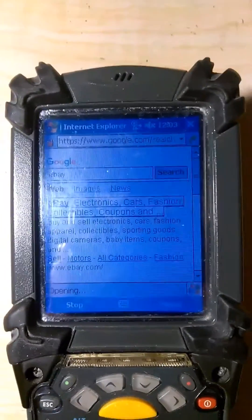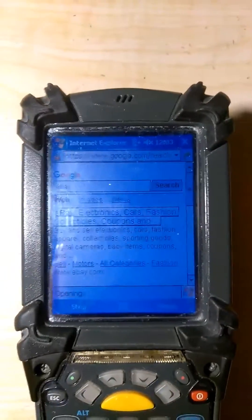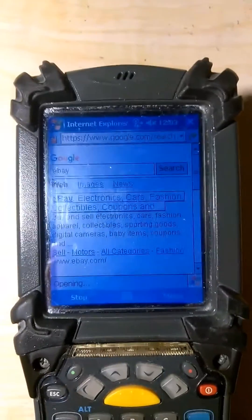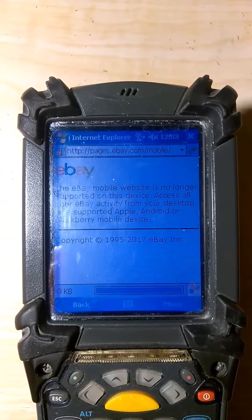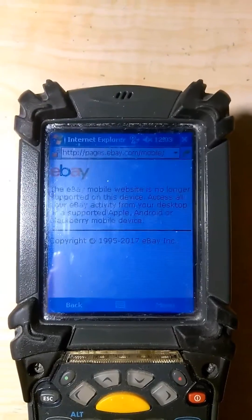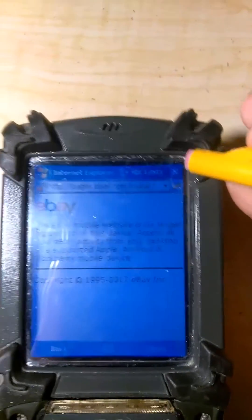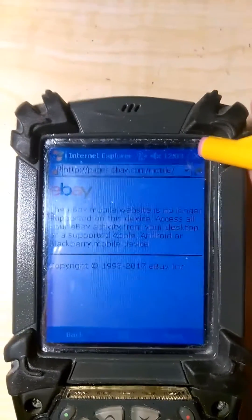So if you ever actually wanted to browse the internet with this thing, you do have the capability to do so. You can't use eBay on it, but there are plenty of other programs you can use with this device that need internet access, so you will be able to use those.